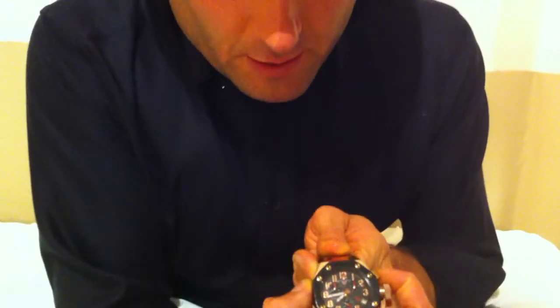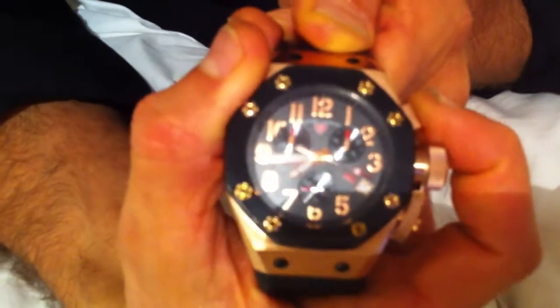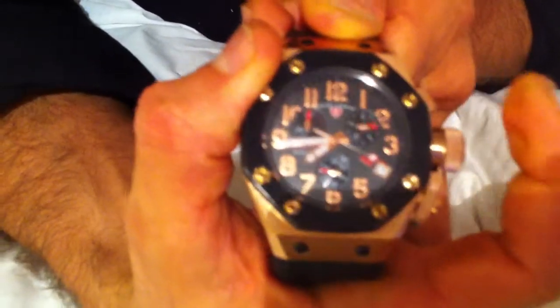Anyway, it's pretty much like a stopwatch. If I click on the top button over here, you'll see the seconds start moving — it's counting the seconds right now. This would be counting the minutes, but we're going to do this quickly. The little hands over here count the tenths of a second.